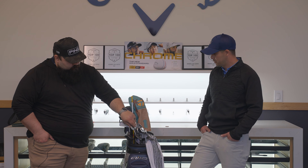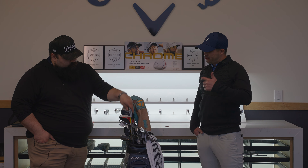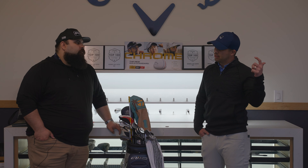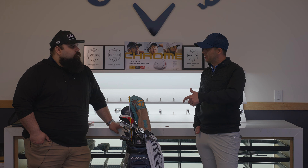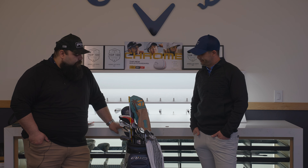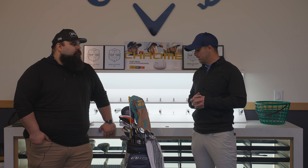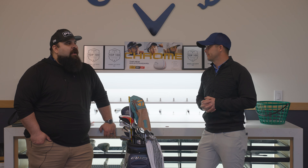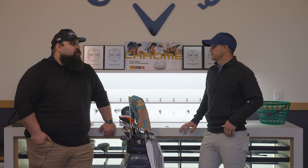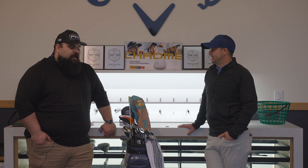Same DG 120 shaft in all irons — X100. They're two degrees flat. I don't like to see the ball go left; I like to draw it but not hook it, so the flat lie angle helps. I try to keep one consistent shot shape and only work the ball when I have to. There's something to be said for that — we just watched the Masters and Max Homa played well by sticking to his shots and not trying anything too crazy around Augusta.